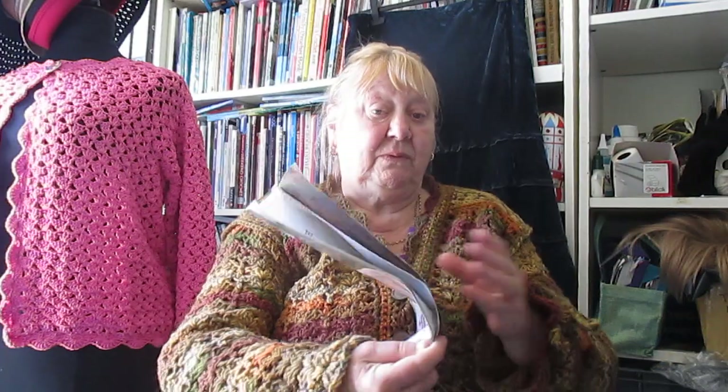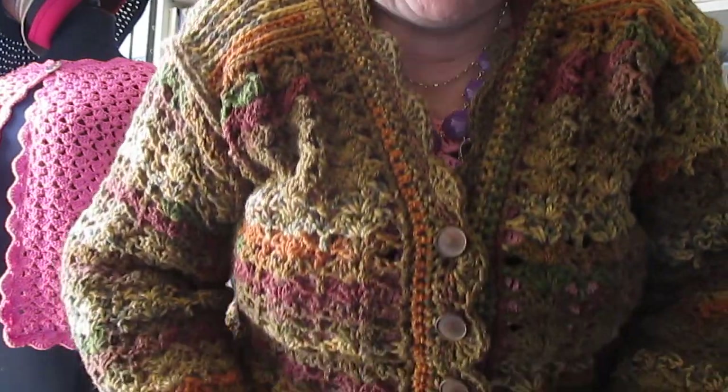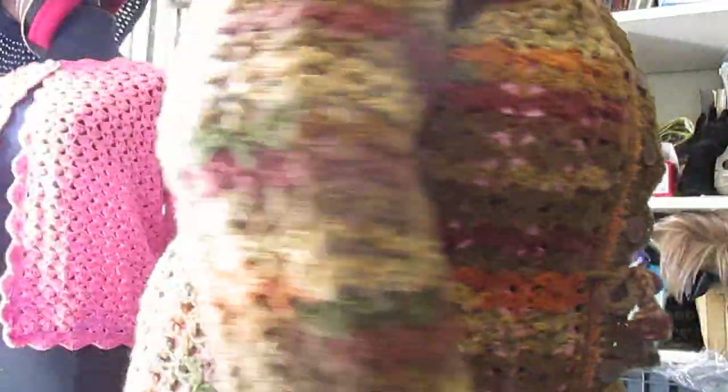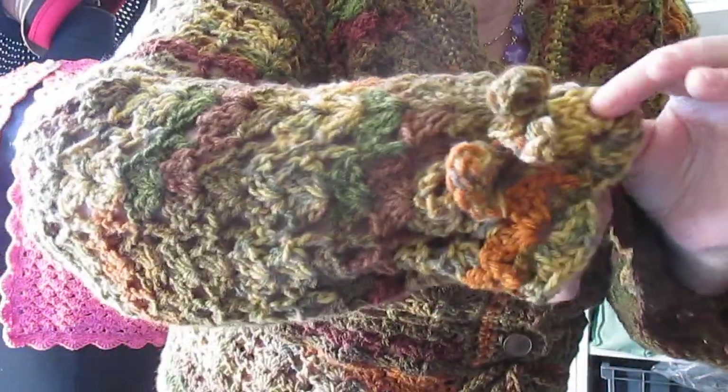We're talking 20 years gone, so you probably will never see a pattern like that again. This is actually a bit thick really — it's more going to be for winter. I'll just stand up so you can see the bottom half of it. It's got drawstrings on it and an unusual feature on the shoulders.